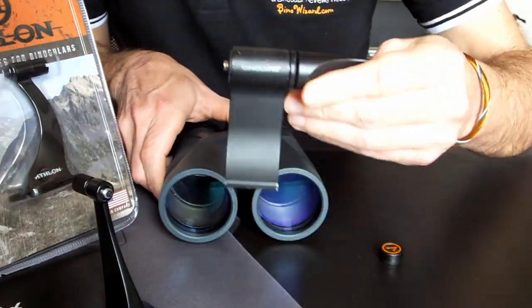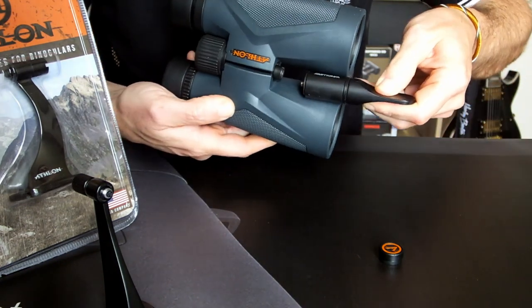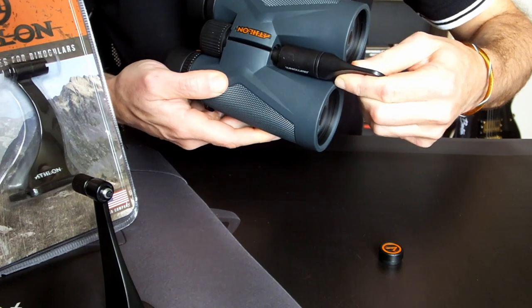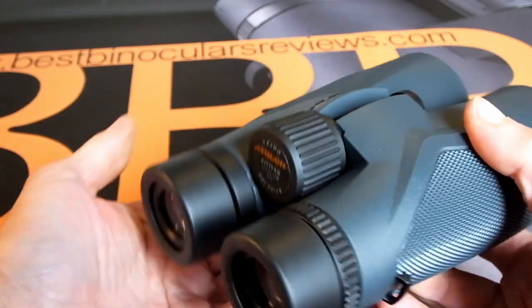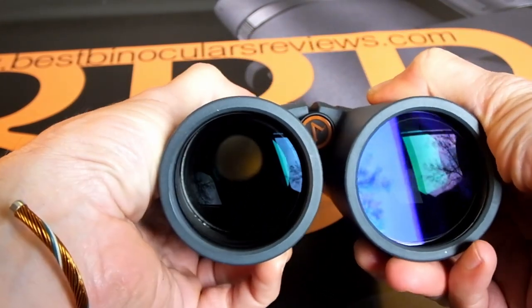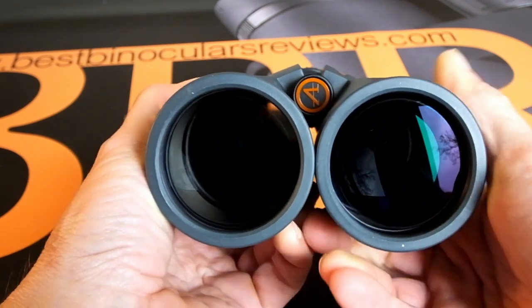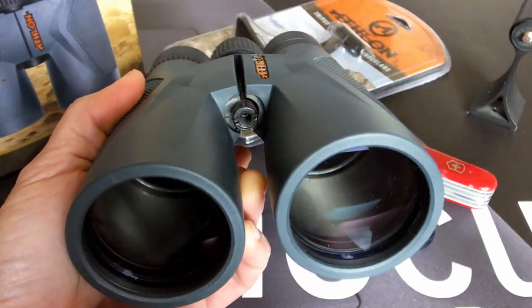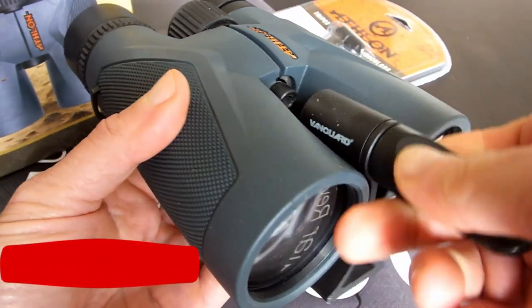Just be aware that whilst most of these screw thread type tripod adapters look quite similar, there can be some small differences which mean they may or may not work in certain types of binoculars. For example, some roof prism binoculars with larger objective lenses, like this Athlon Midas 12x50, have less space between the barrels than normal and so whilst tripod adaptable, they will need an extra thin adapter in order for it to fit.